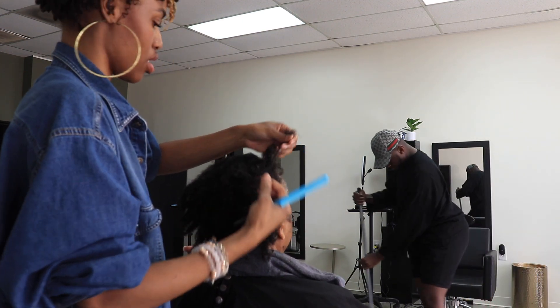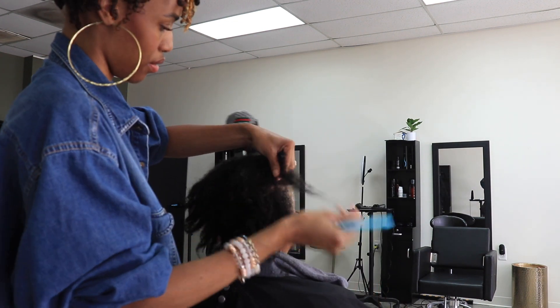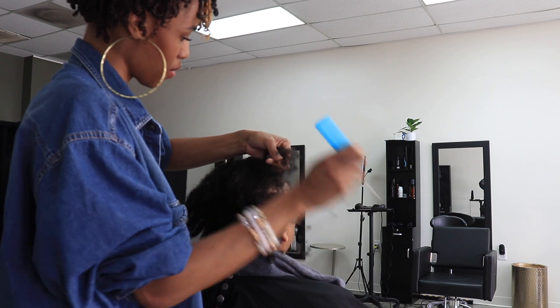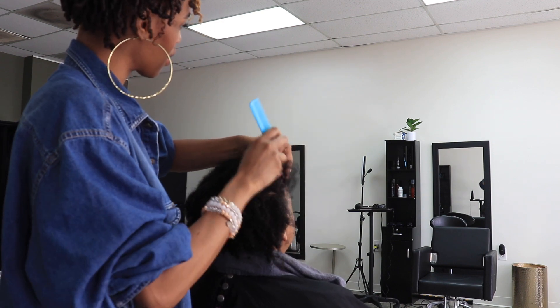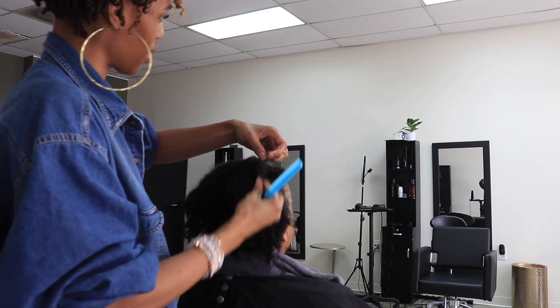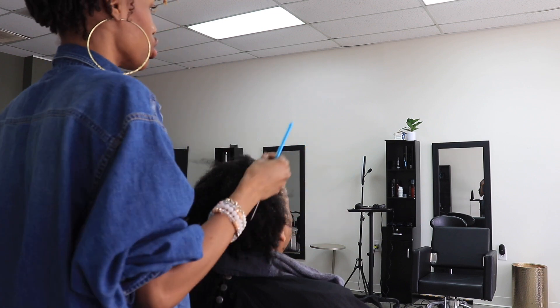This is her first time with me, so she's explaining the history of her hair. And as you can see, it is tangled and matted. So I finger detangle it first, and then I'm going in with the end of my rat tail comb to get some of the matted pieces un-matted, if that makes sense.